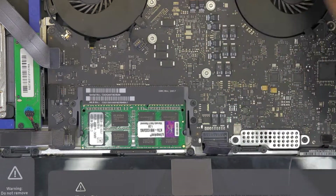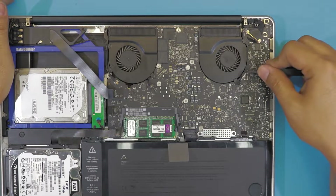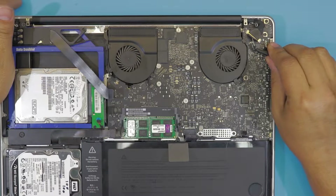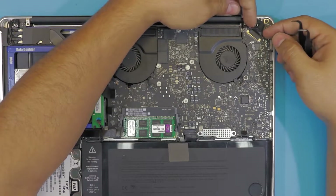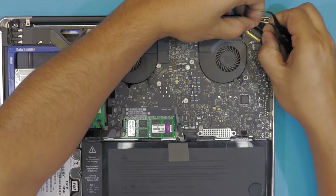For the fan connectors, just lift up — don't pull up, just lift it. Next go to the other fan connector, same thing. Now go to the LCD cable right here — you want to lift up this plastic and slide it towards the corner where the power jack is, just like that.